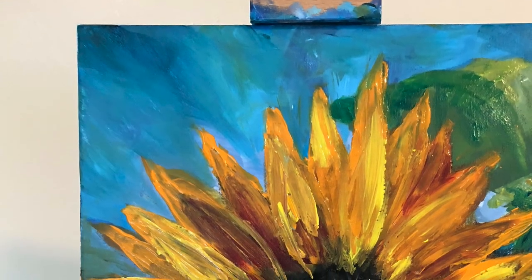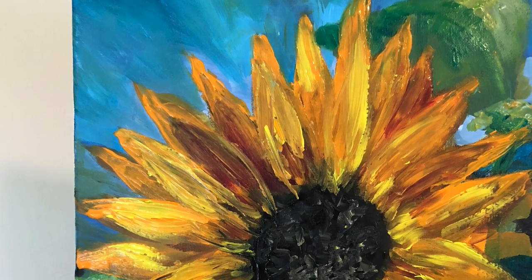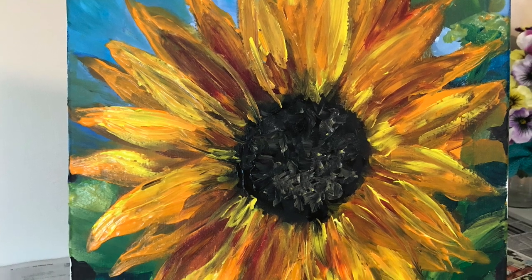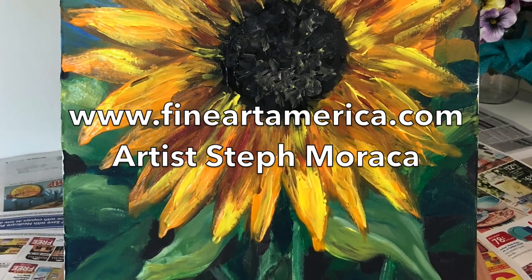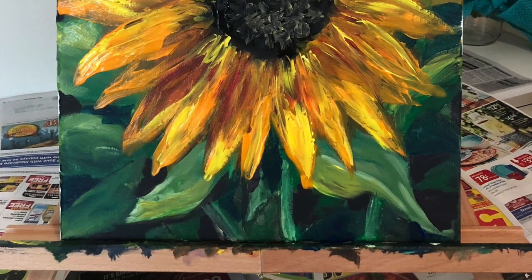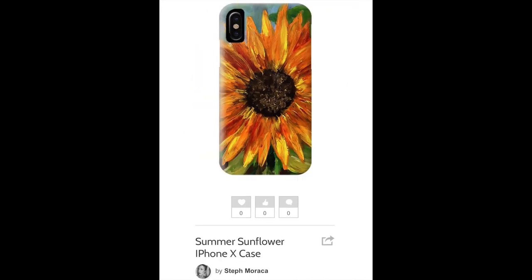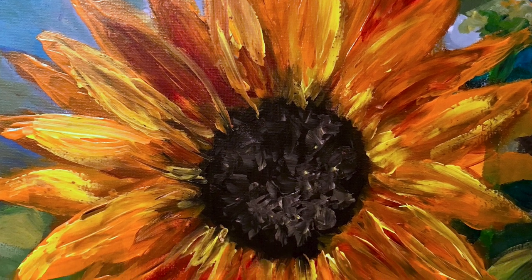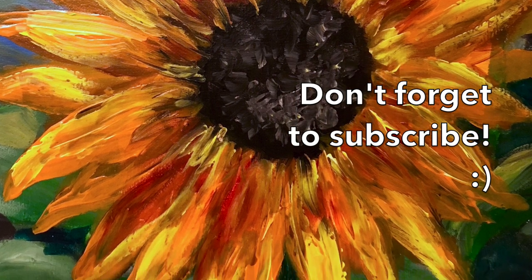Thanks for watching, guys. I hope you enjoyed my painting process. And if you made this painting on your own, I hope you enjoyed making it — I'm sure it's beautiful. If you're interested in purchasing prints of this painting, I have them available on fineartamerica.com. If you search for artist name Steph Maraca, you'll see all of my paintings including this one, where you can get throw pillows, tote bags, phone cases, canvas prints, steel prints, wooden prints, all kinds of different stuff shipped right to your house.